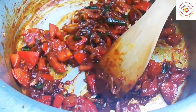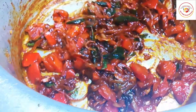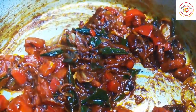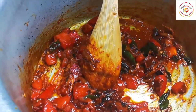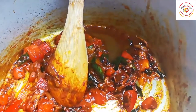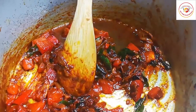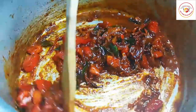Cook the tomato mixed with the onion masala. If you feel the masala is getting burnt, add a little bit of the reserved shell cooking soup and give it a stir so the masala does not burn.